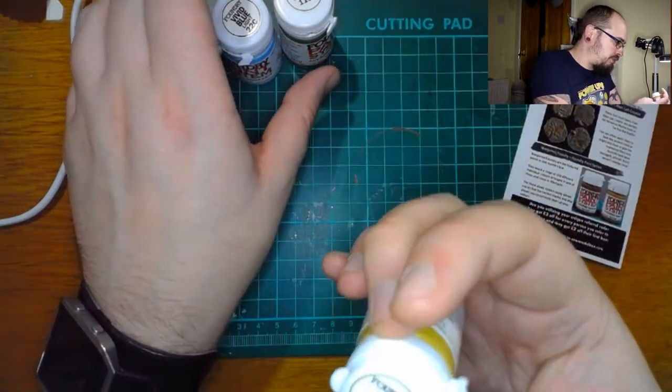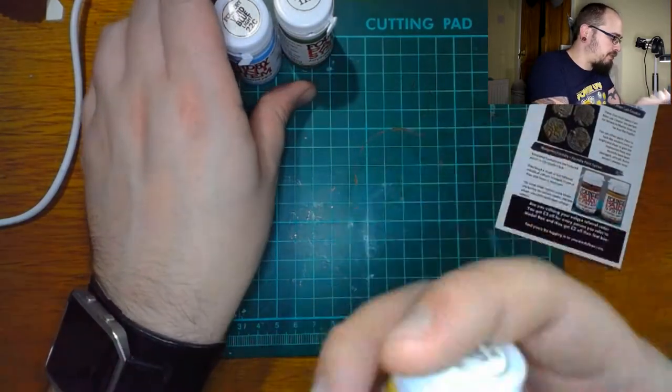Old style pots — sort of like what I'm used to with the very old Citadel paints. Awesome.